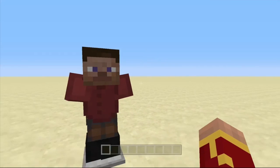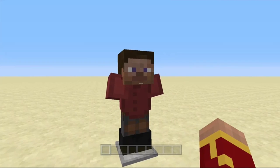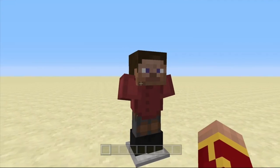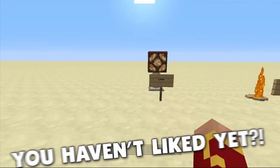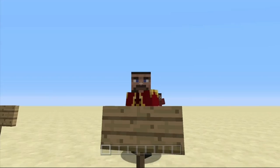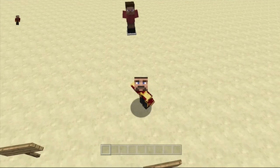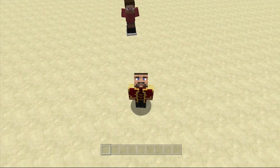Hello guys, it's CrazyCraft here and welcome to a new video. Today I'll be showing you guys how to make some cool armor stand creations with armor stands. Let's get started. I'll be doing a top five thing, and if you guys want to see how to make these, do leave a like and comment down below.